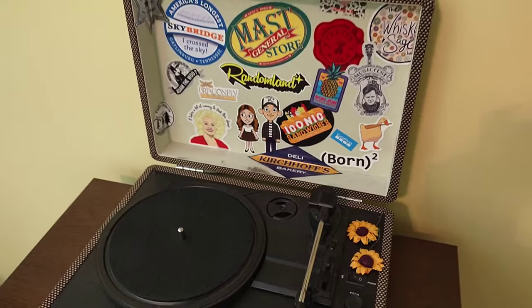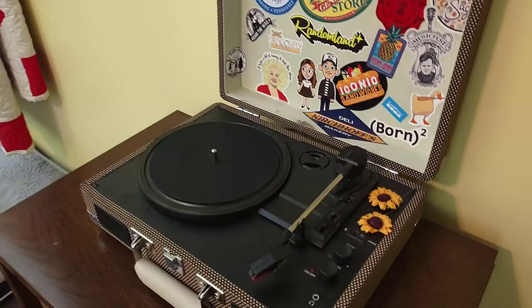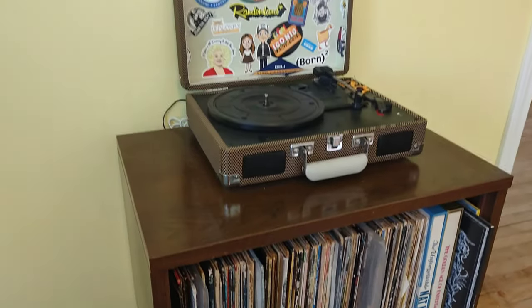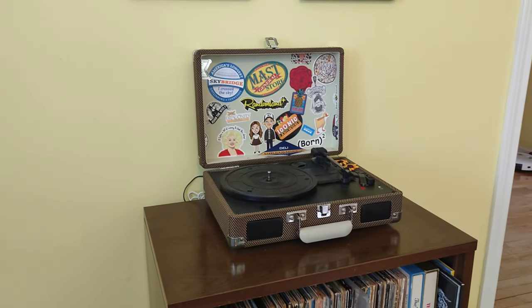They're roughly running about $50. I was looking for something to display my records on top of this amazing album stand I picked up at a local thrift shop. I love it. I have a pretty good sized record collection and I love displaying it, but I didn't have a record player.